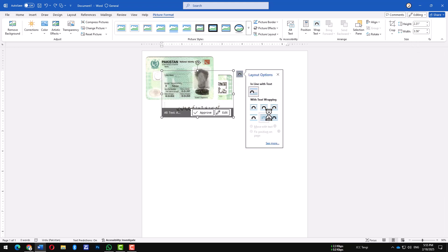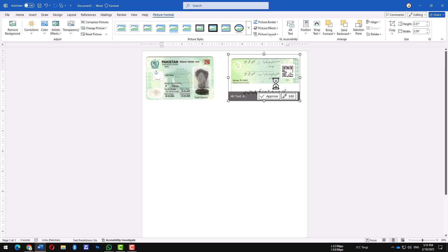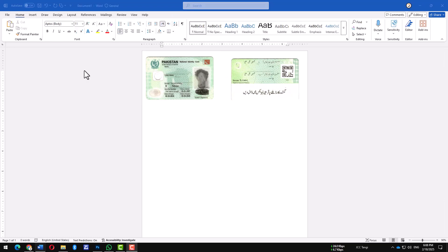Then, position it properly by placing it in front of or behind the text, so everything aligns well. Now that both sides are inserted and positioned, it's time to duplicate them.